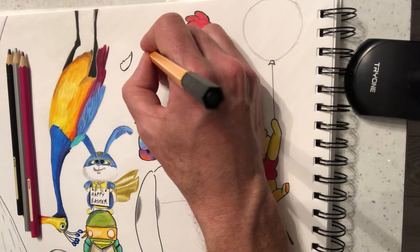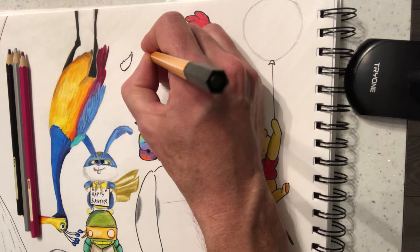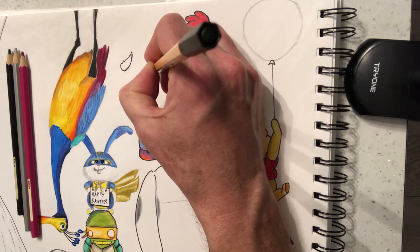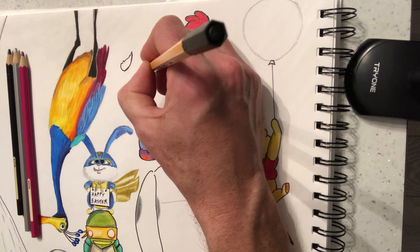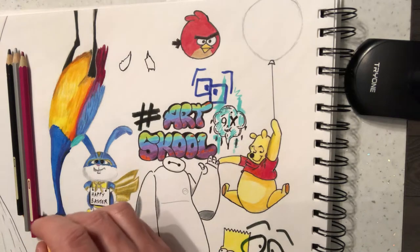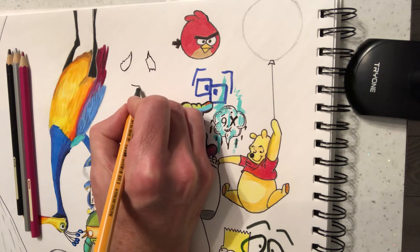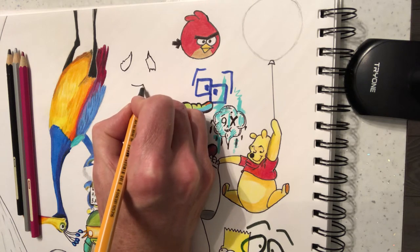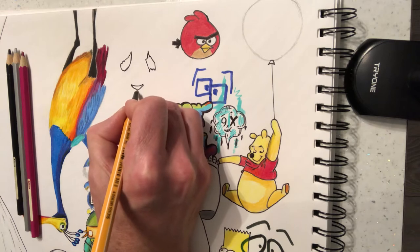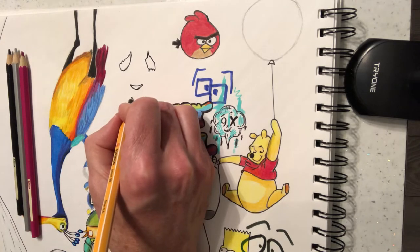This is kind of a cartoon bear. You want to leave quite a bit of white space between one eye and the other one, and we're going to go in this direction. Now with the nose, you want to leave a space and then put the nose in.